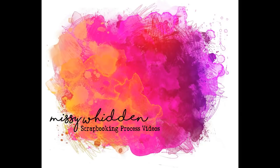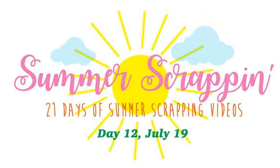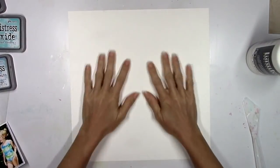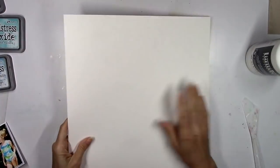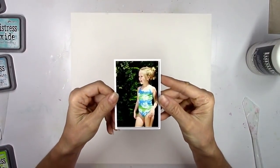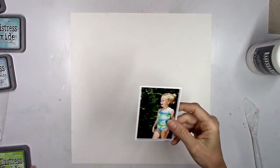Hey there friends, it's Missy again and I am so excited to be here as part of Audrey Yeager's 21 Days of Summer Scrappin' videos. This is day 12 and you know I love making a summer scrapbooking page, so I always love to take part in this with Audrey. Thank her so much for inviting me and let's get started with this layout.